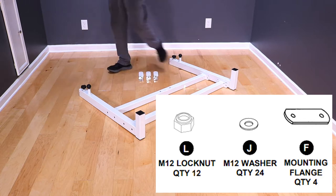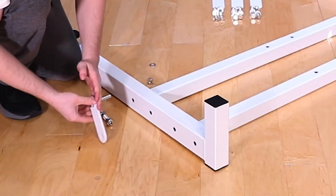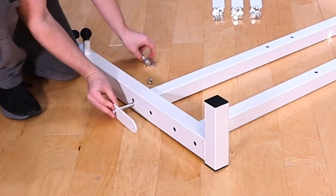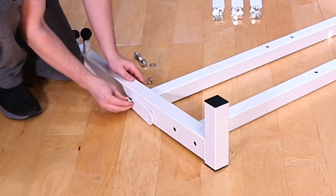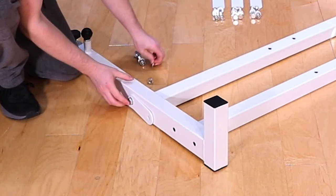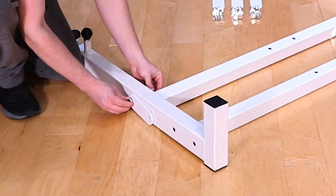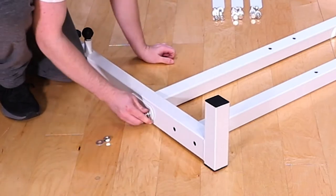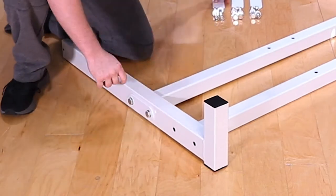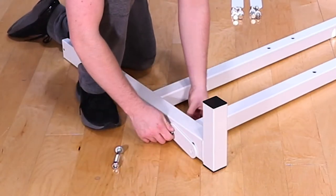Lay the two weight frame posts on the ground and line up the cross members with the holes on the side of the posts. You will need the eight long M12 bolts, the flanges, and the M12 washers and nuts. First slide a washer onto the long M12 bolt, then slide the bolt through the flange, then through the outside of the weight post. Slide the cross member flange over the bolt, then finish with a washer and a nut — hand tight for now.